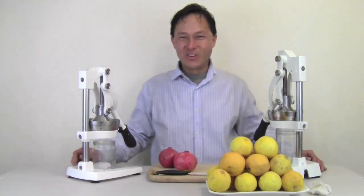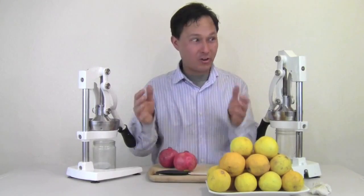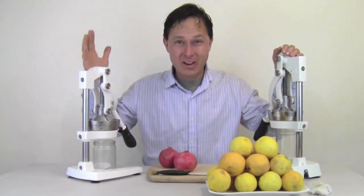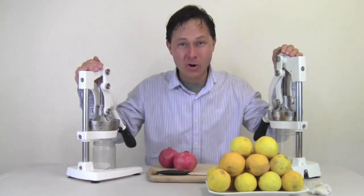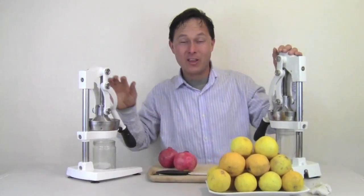Alright, this is John Kohler with discountjuicers.com. Today we have another exciting episode for you, and I'm going to share some of my favorite citrus and pomegranate juicers in the whole world and make a cool recipe that I came up with the other day.